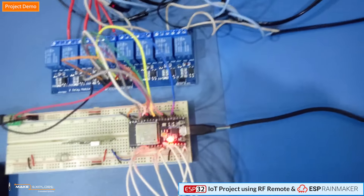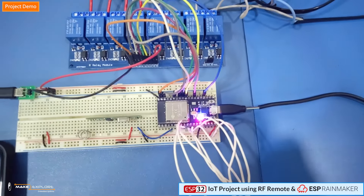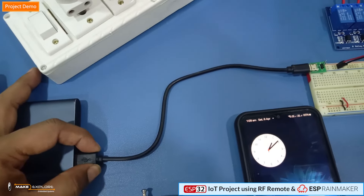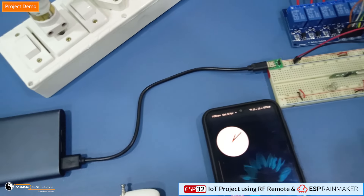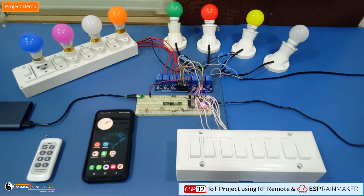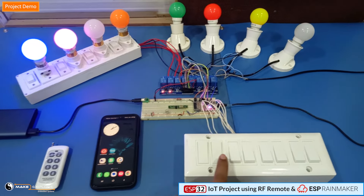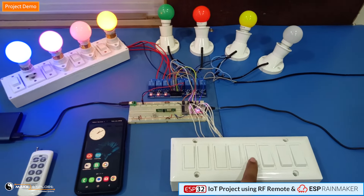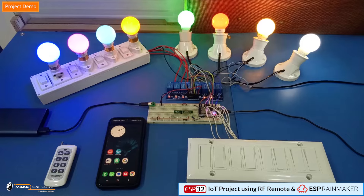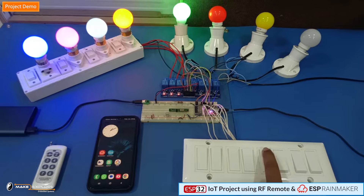As soon as we provide power to the circuit, the ESP32's power-on red LED glows. There is also a blue LED which shows Wi-Fi connectivity status. Now power on the relay module. Let's press these buttons manually to turn on the bulbs. You can see we can manually turn on and off these light bulbs using these switches. Please note this manual switch method will also work even without Wi-Fi connectivity — they work just like normal household manual switch buttons.